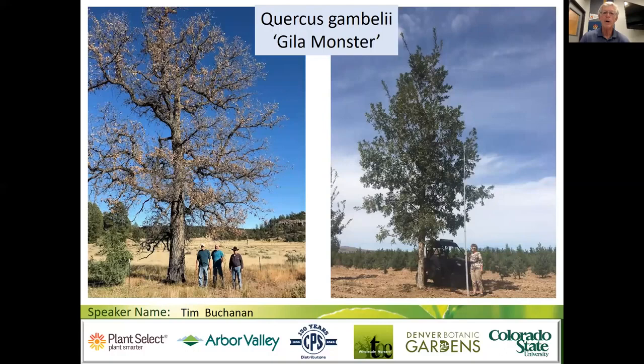There is a cultivar called Quercus gambelii Gila Monster, seed-grown from the Gila Wilderness area of New Mexico on the west and south part. The gamble oak genetics down there are different — they get to be big trees. On the left you can see three gentlemen standing by the seed tree for Gila Monster. On the right is a nursery that has grown seedlings from the Gila Monster seed and calls it that cultivar. This area has been exposed to 30 below zero occasionally. I know Fort Collins Wholesale is growing from this seed tree as a good tree form of gamble oak Gila Monster. Now let's transition into the red oaks — we've completed the white oak groups.